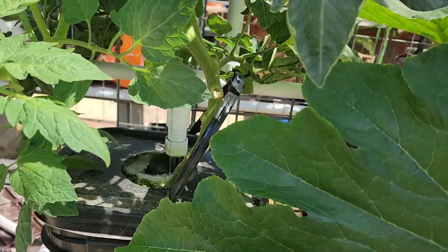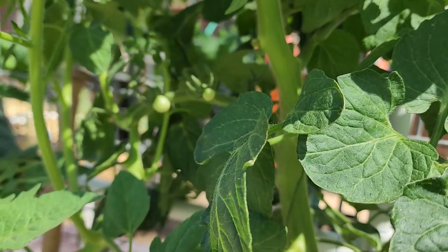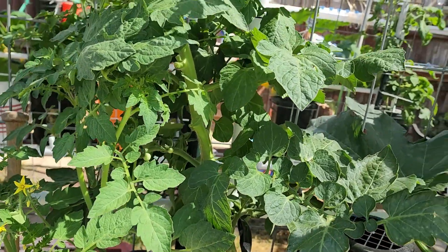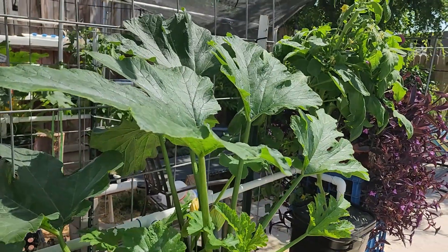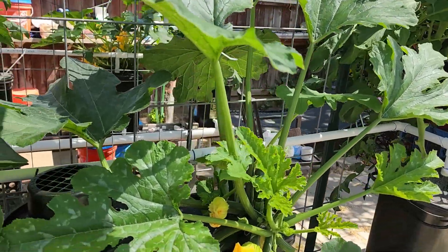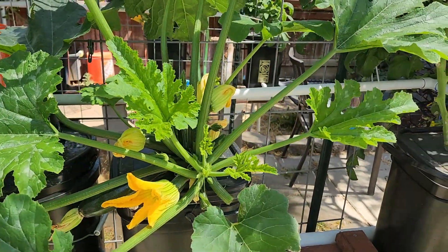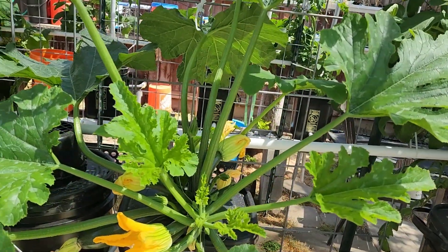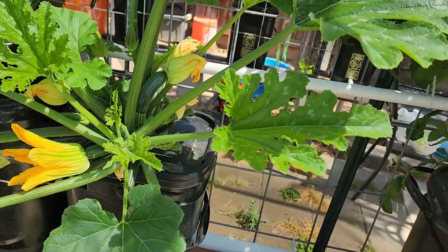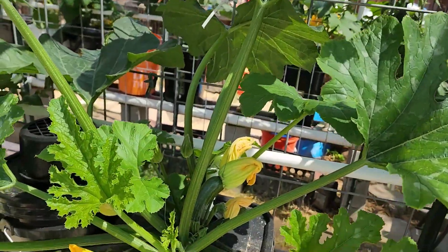That's perlite in those buckets, holding the plant up. This is one of my summer squash plants and it's got a nice summer squash about seven inches long — I think I'm going to harvest this today. That's a nice one too, about three inches long, with nice big shaded leaves on it.